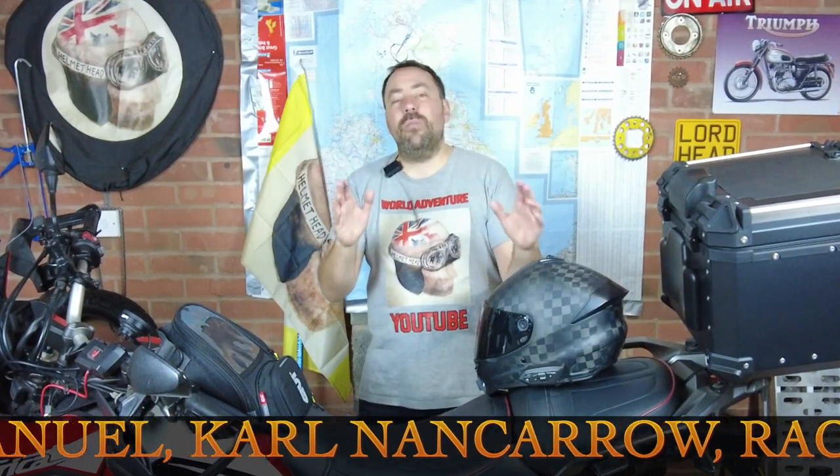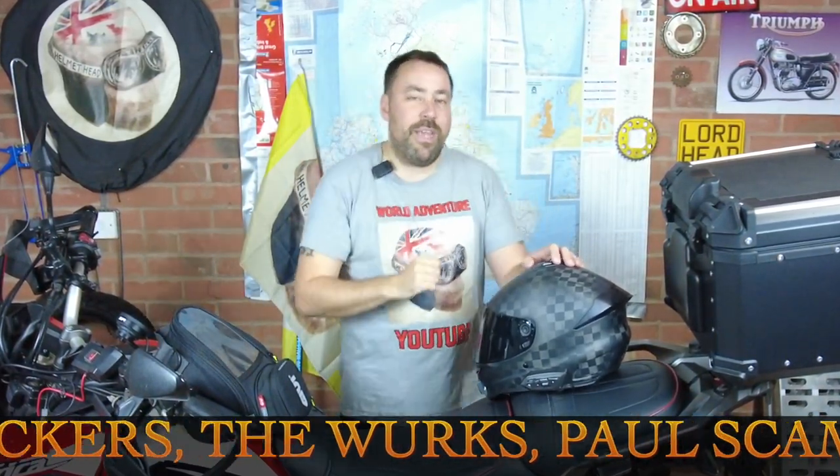Hope you've enjoyed this video. Please give it a thumbs up, and if you haven't subscribed please do so as well. I will see you in the next bonkers helmet head episode. You take care, bye bye for now.